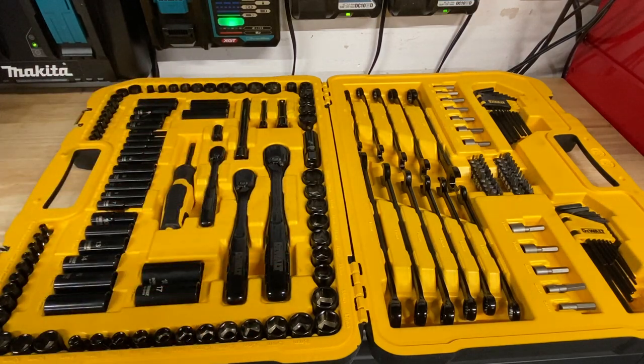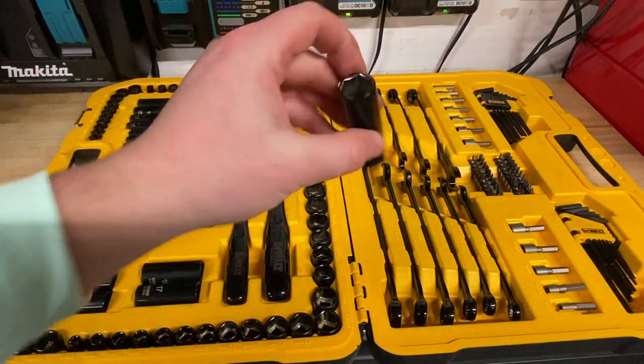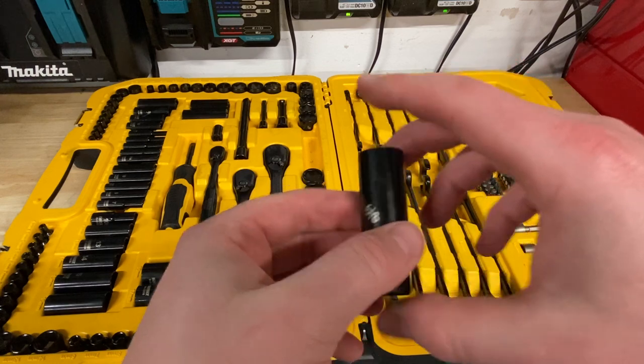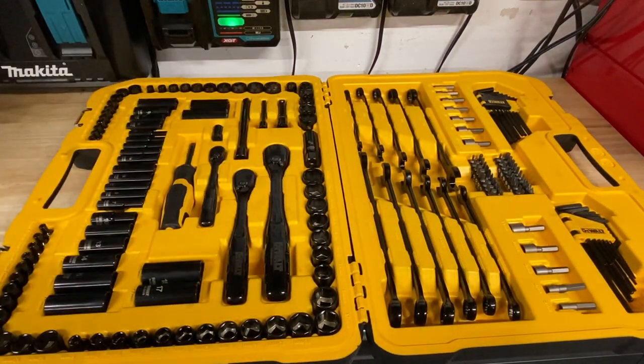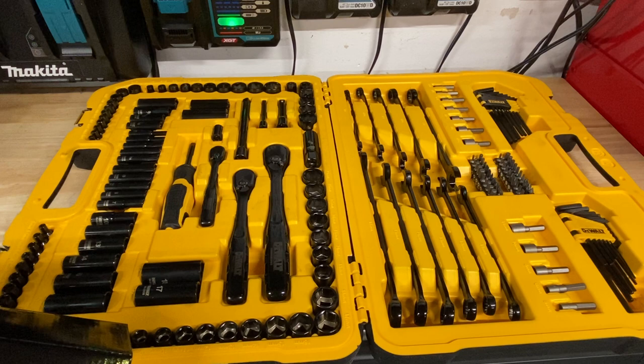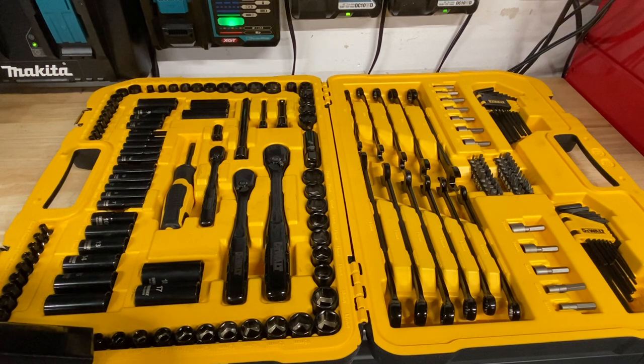Got some decent extensions in here. Also got the usual spark plug socket — I actually found one on the road not too long ago, about a year ago, just laying on the road. Let's take a look at the socket sizes. Looks like we've got SAE and metric for both. For quarter-inch, we've got most sizes from 4 to 14 millimeters with no skips for metric. SAE goes from 5/32nd up to 9/16ths. For deep sockets, we've got 7, 8, 9, 10, 11 for metric.